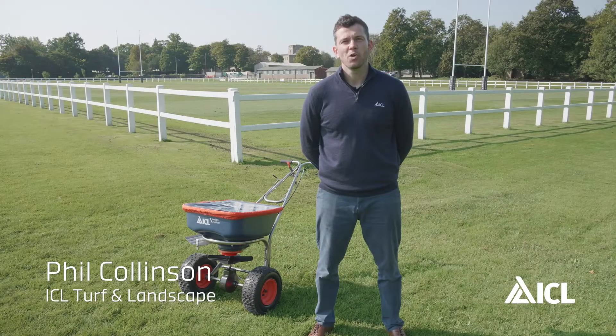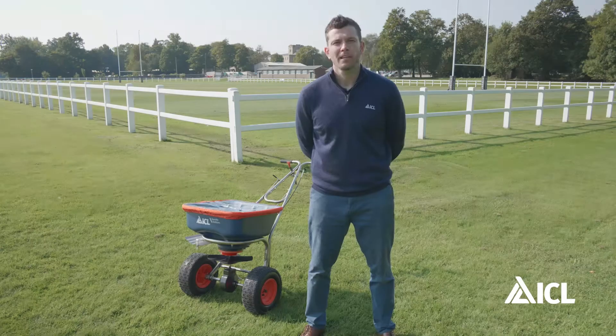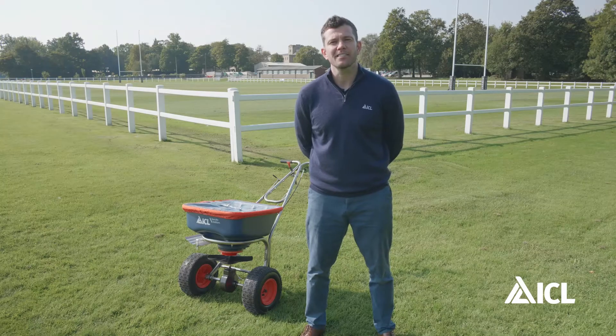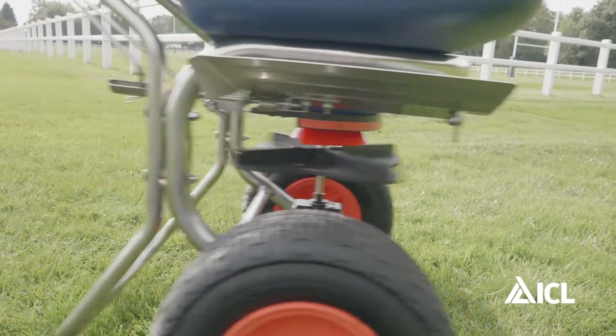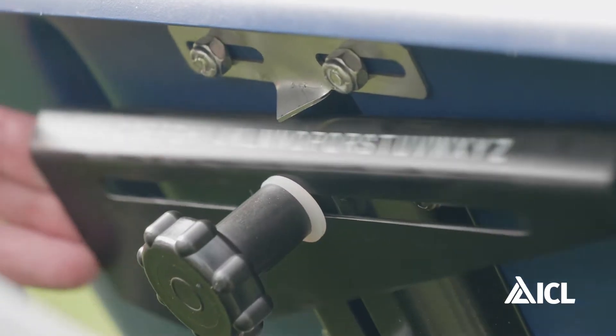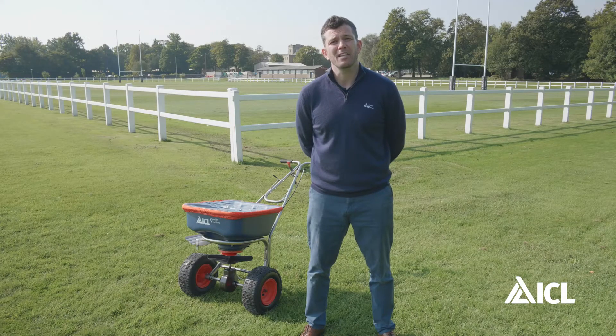I'm Phil Collinson at ICL and welcome to our series on the SR2000 spreader. Calibration settings are calculated and set at the factory, however over time moving in the mechanism can change the setting of the aperture, leading to mis-application of product. We're going to show you how to get the best out of your spreader.